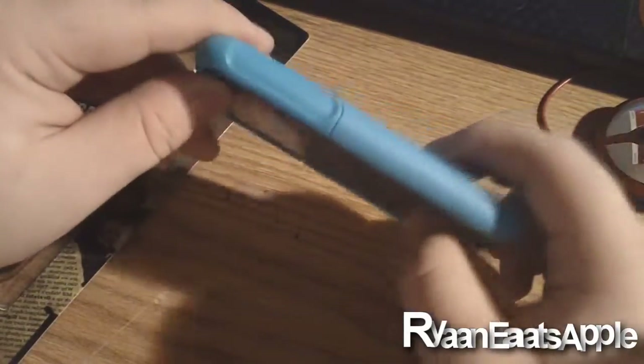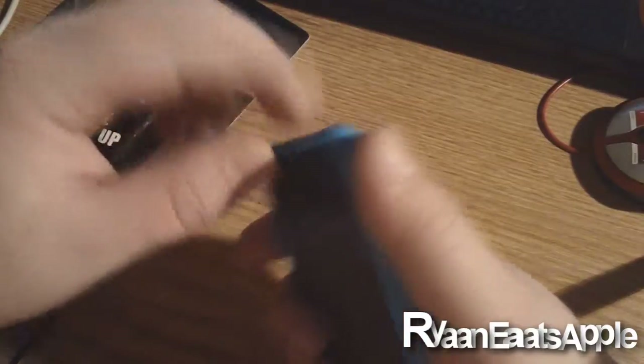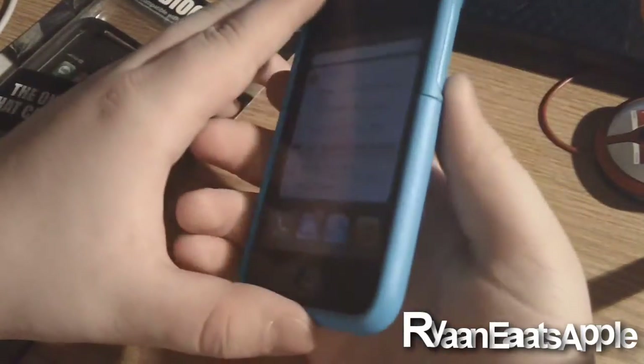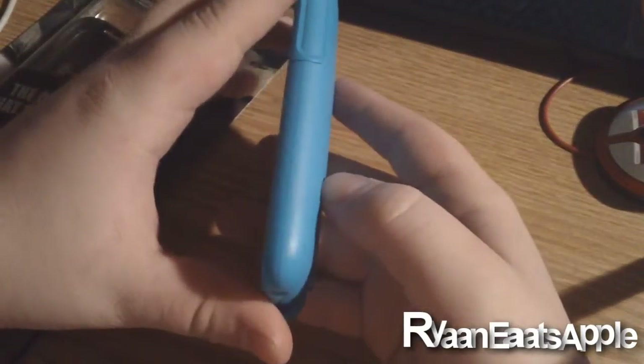What they also incorporate into this case, which is really nice, is a little indent on the side where you put your thumb. It's amazing because it's just an extra grip on the phone and it makes it feel really nice in your hands. I really like that addition they added to it.